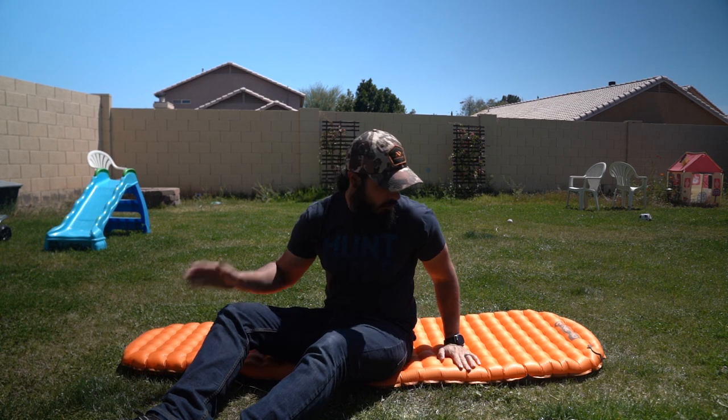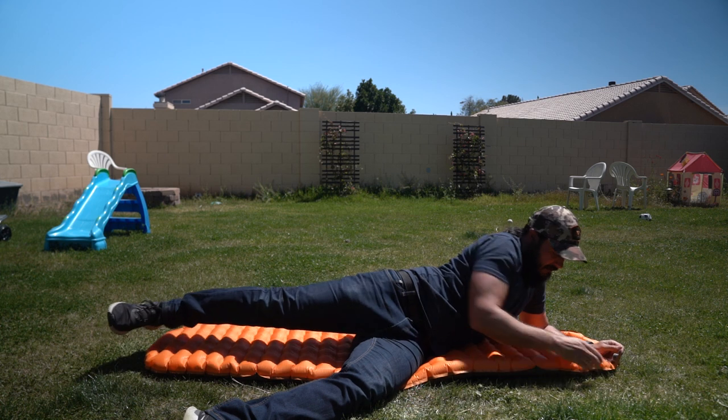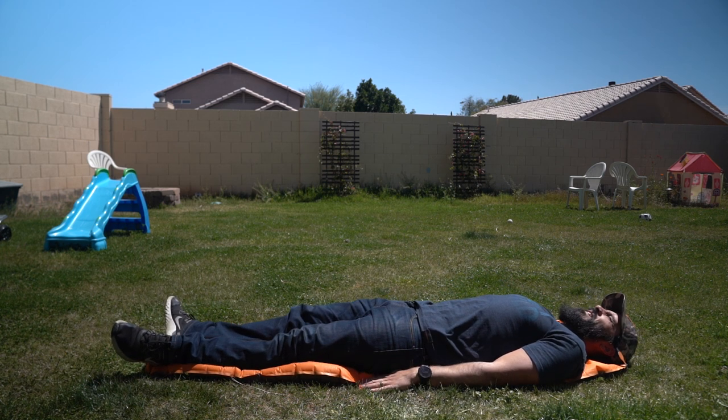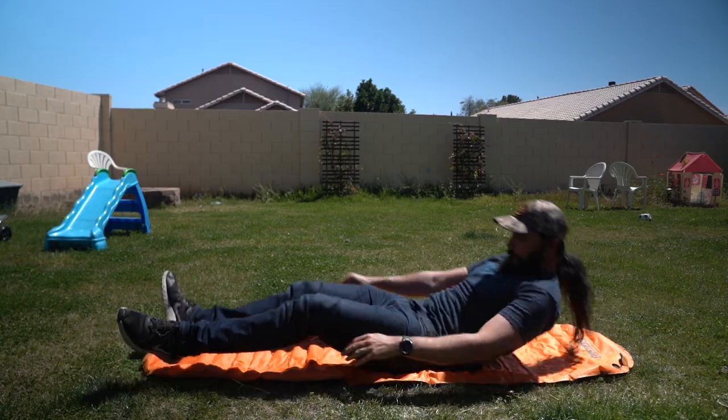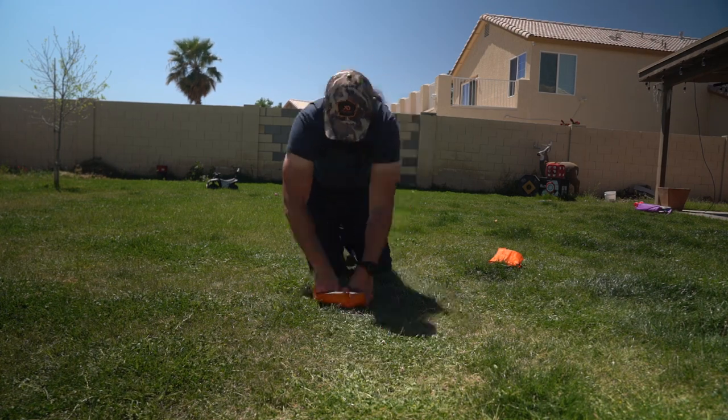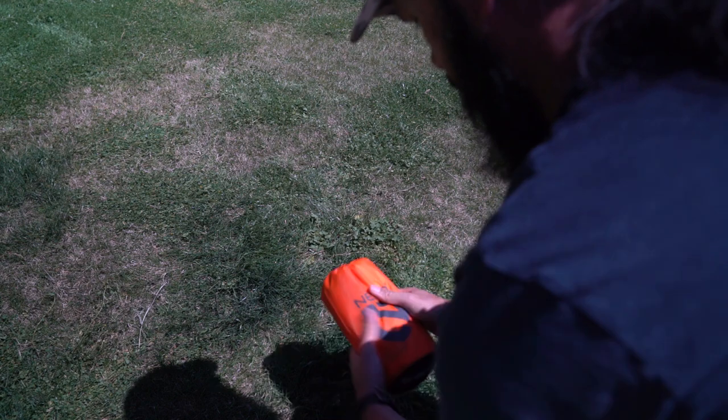Before we go back inside, I need to deflate this. Best practice in the field: while you're laying on the pad, just pull the tab and let your weight completely deflate the sleeping pad. That way you're not spending a lot of time pushing all the air out when it's time to pack up.